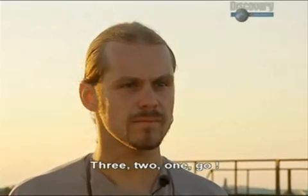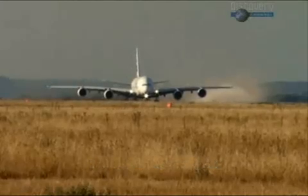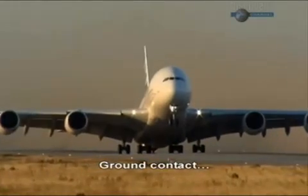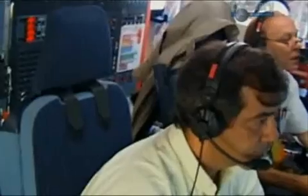3, 2, 1, stop. Power step. 102. Contact. Contact. Contact. Contact.